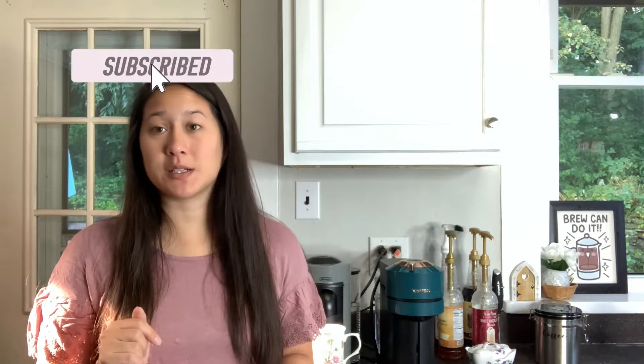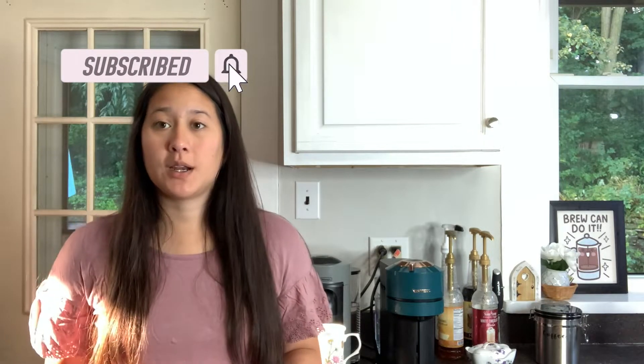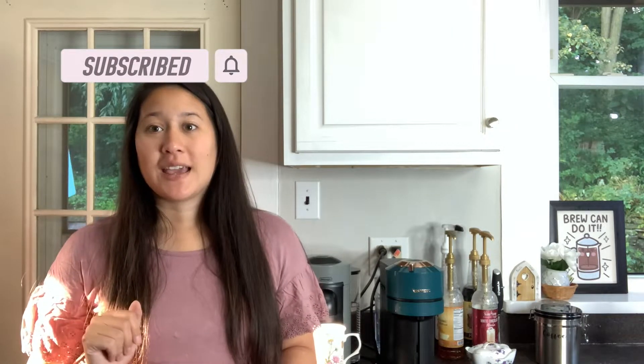Hi, welcome to my channel. My name is Megan. If you are new here, don't forget to like and subscribe below. We do a ton of Nespresso content as well as reviews of products that will help make your life easier and unboxings.